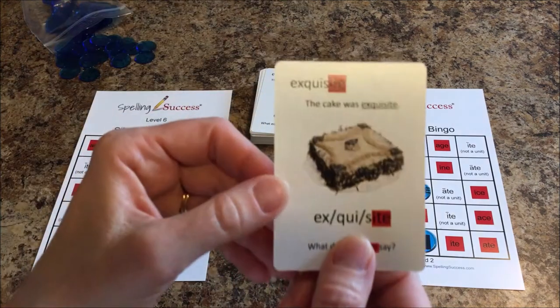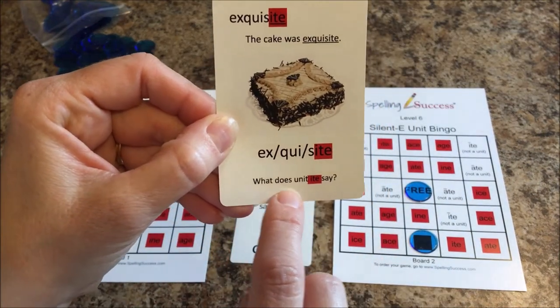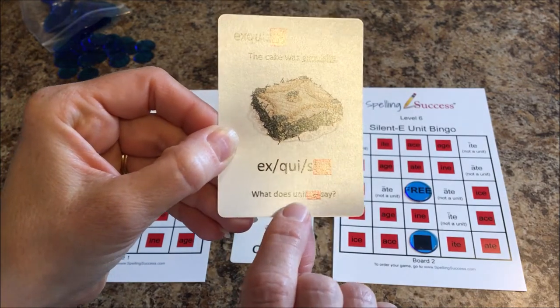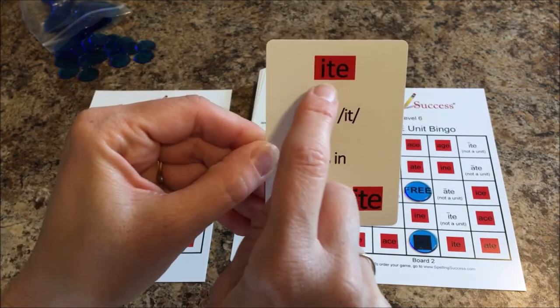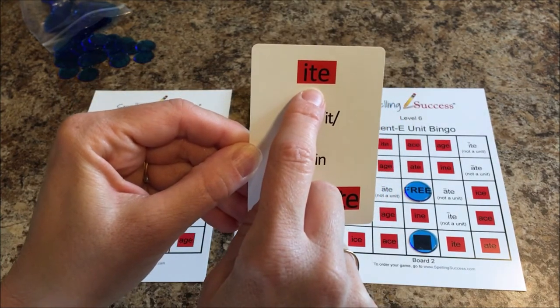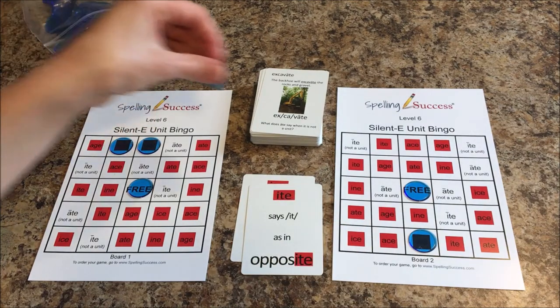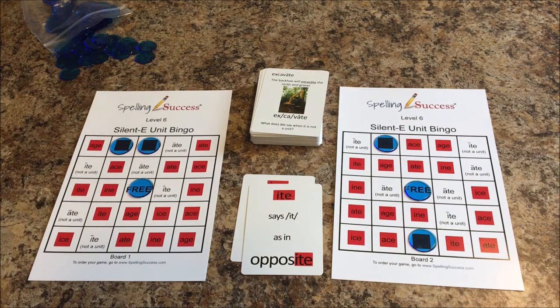Then the next player would read the word 'exquisite.' What does unit ITE say? 'It, as in opposite.' They flip it over to see if they're correct — 'it, as in opposite.' Every player would put their chip on the unit I-T-E. Players need to be strategic in placing their chips because once the chip has been placed, it cannot be moved.